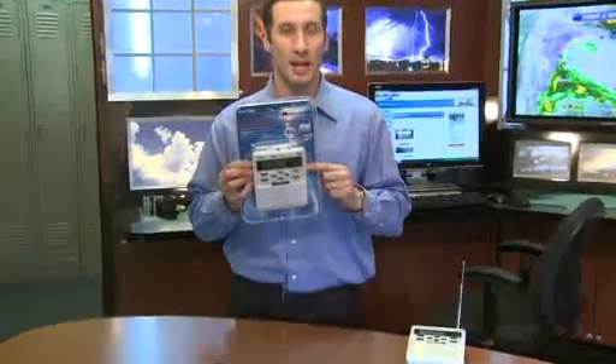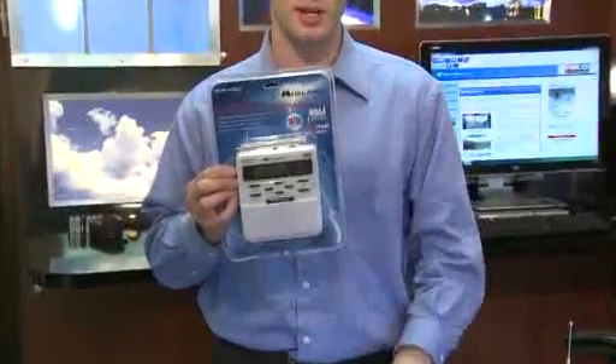Hello, I'm Fox 6 meteorologist Justin Zalich here to talk to you today about weather radios. You may have heard us over the past couple of days and will likely hear us over the next few weeks talk about these weather radios.